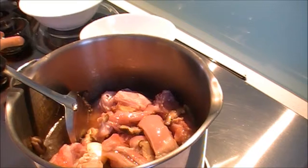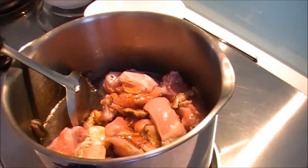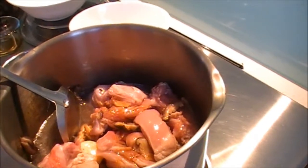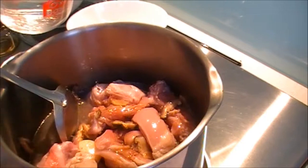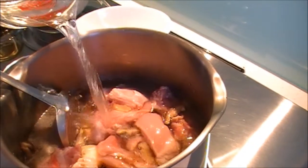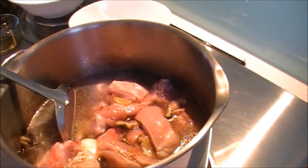Add the soy sauce and add enough water to cover the chicken. Season with a little bit of salt.